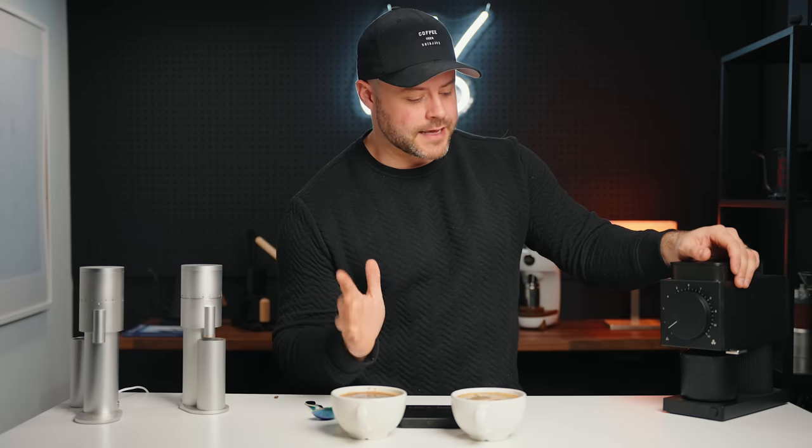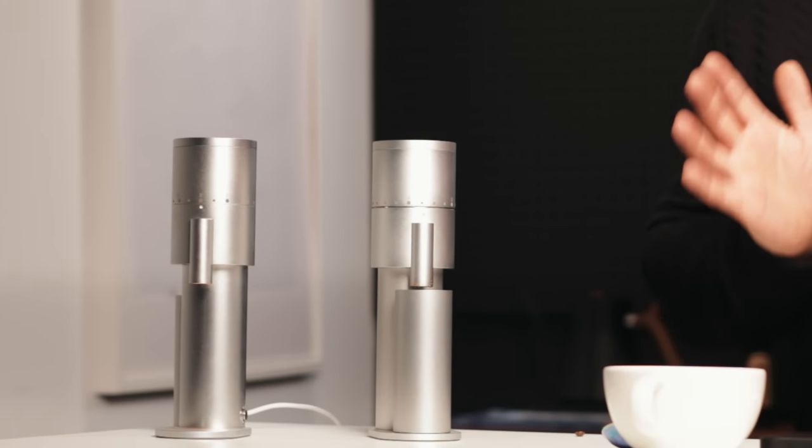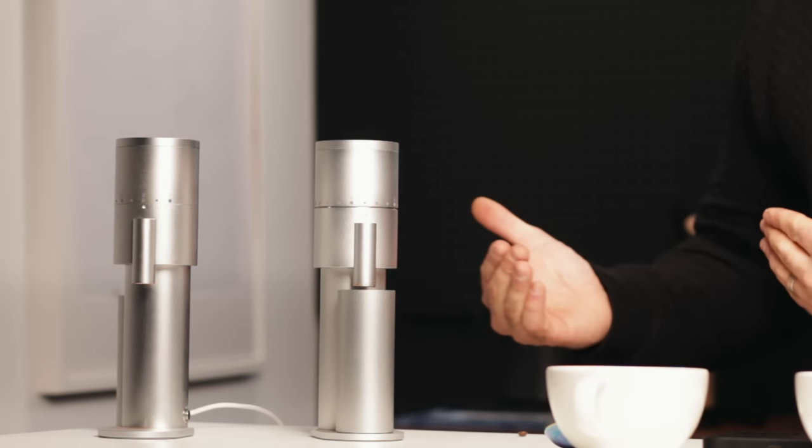While I'm cupping these and waiting for them to brew, let's talk about build quality. The Fellow Ode is a fully metal grinder that uses a few plastic pieces but definitely doesn't feel cheap. I think it looks pretty good too — it's small, compact, and fairly quiet. It has nice features like a sensor that shuts off when there's no tension on the burrs. Fellow has done pretty well focusing on single dosing with a small hopper.